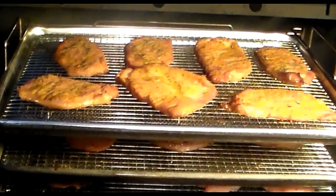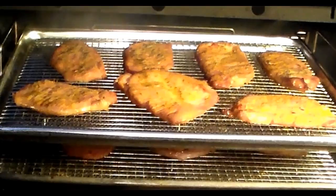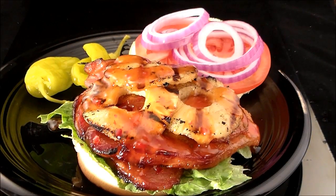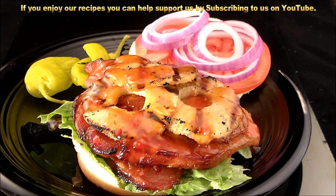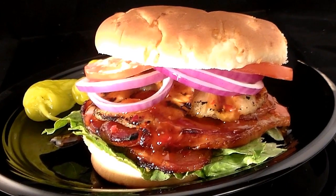Look at that smoke tube — that kiss of smoke is beautiful. Aren't these pretty? I'm pulling them. There it is, Aloha Burger. Tell me that isn't pretty. Aloha Burger. Let's eat.